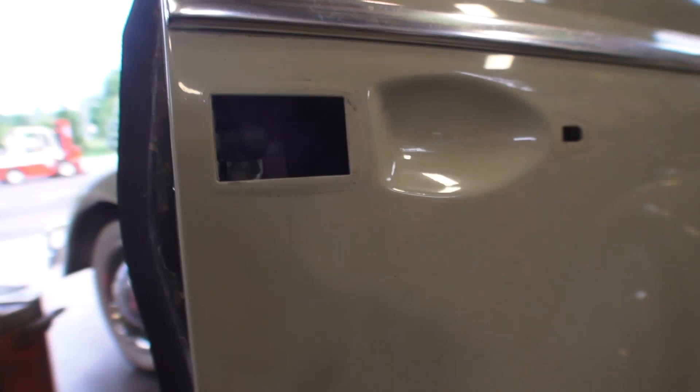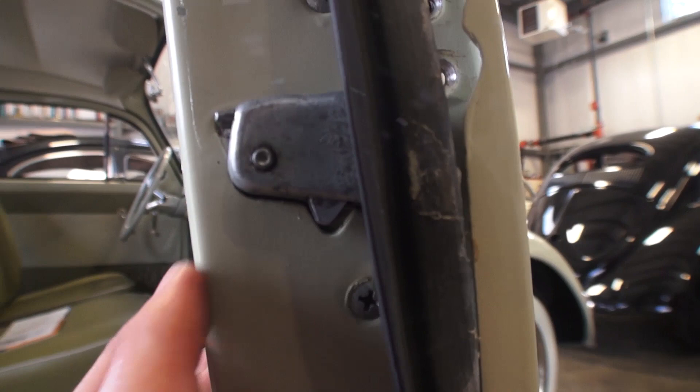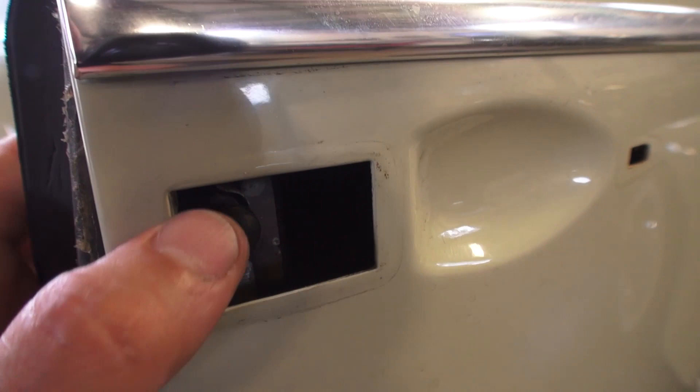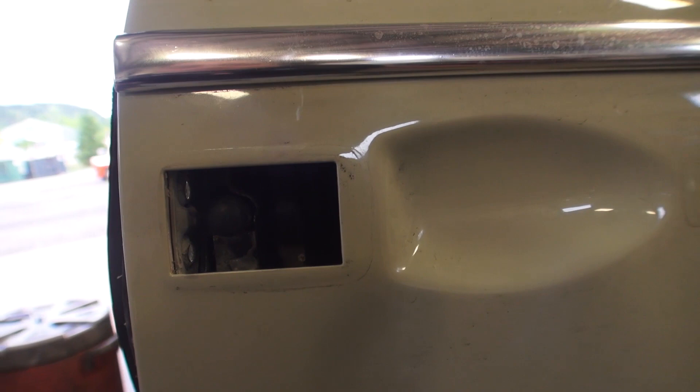The only other option is to take out the mechanism here and maybe put it on the grinding wheel and try to shave it down a little bit so it clears — but I'd rather not do that. So there's one way you can rectify that problem. I've only seen that problem with 56 and later door handles.